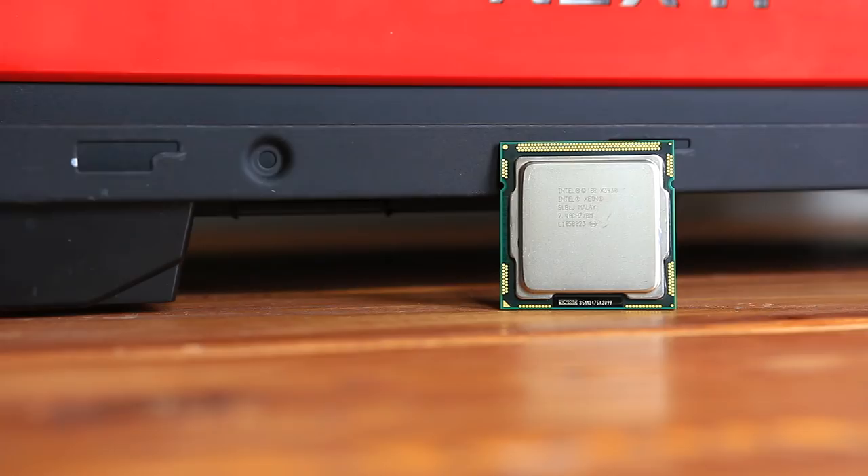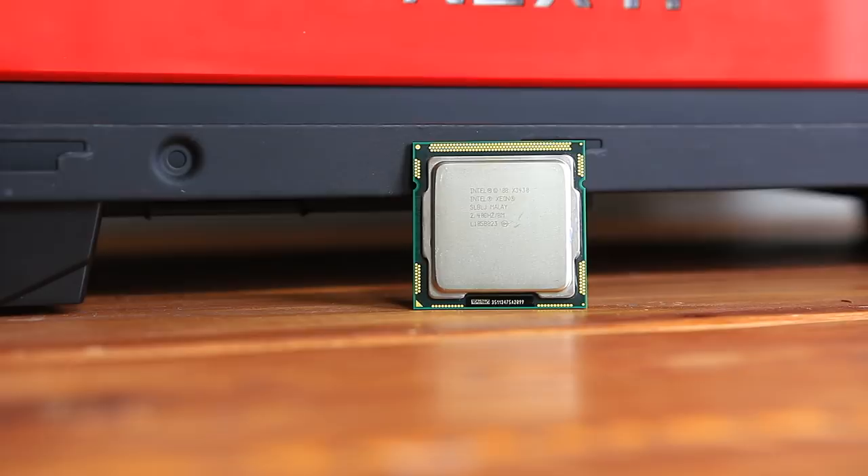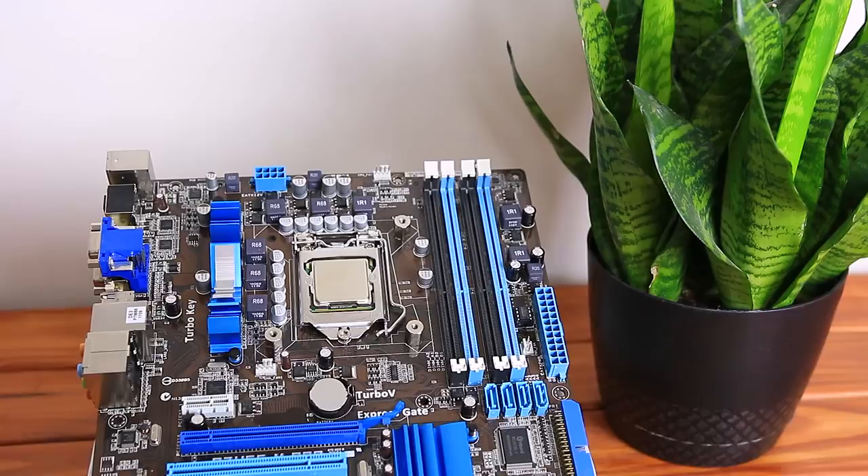Overall, the Xeon X3430 delivers some great bang-for-your-buck performance, and I highly recommend it for your next budget build. For less than $60, you can pair it with an H55 motherboard and spend the rest of your budget on RAM and a GPU.